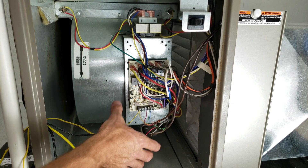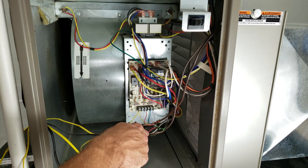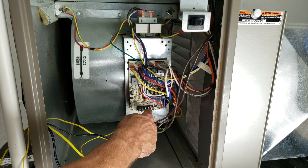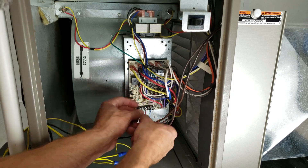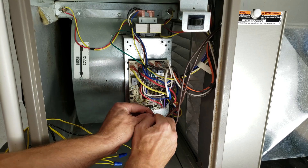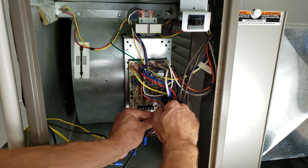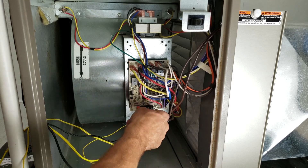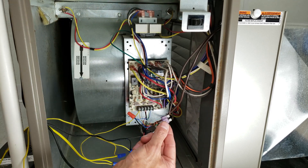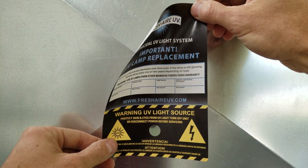You can ignore the extra wires here — they are just condensate safety switches breaking the Y wire to the outdoor unit. What we need to do is attach one wire to the R terminal and one to the C terminal. I pulled the fuse out when I was explaining before, so I just want to make sure I put that back in. Now we're going to place this sticker on the duct and drill a little peephole into the duct to see the blue light.